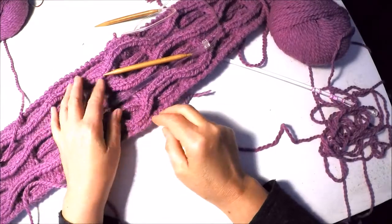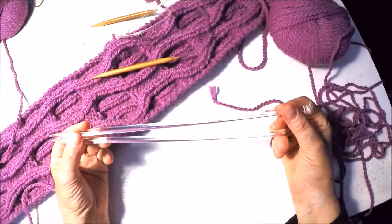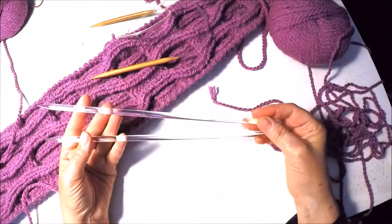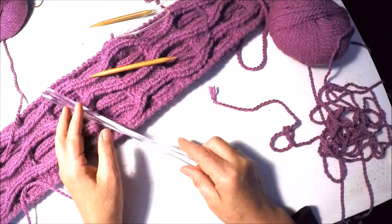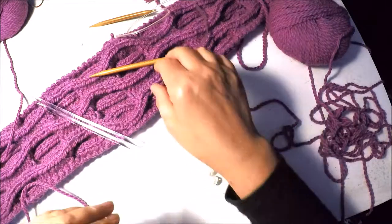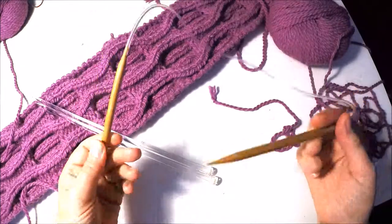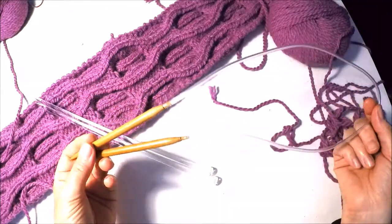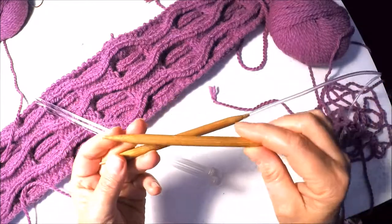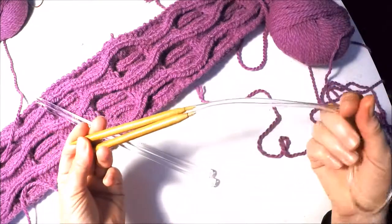For my lovely chunky cable scarf I need a pair of smaller needles, ideally around seven and a half or eight millimeter needles to cast on. Straight needles are just slightly easier than circulars for the tubular cast on, but not massively so — you only have 40 stitches. The main needle should be a nine millimeter, which is a US size 13.